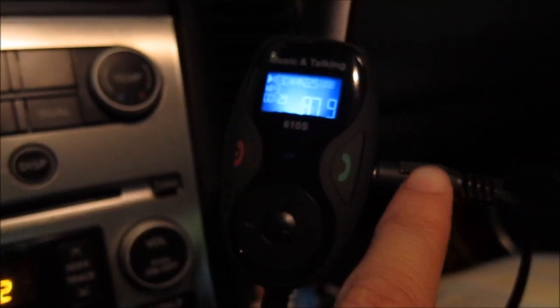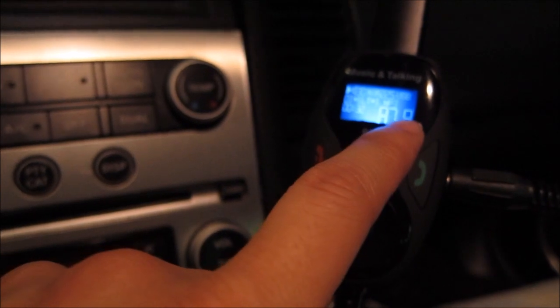Right now I'm just using the auxiliary. All I have to do is switch to the 87.9 station and I can also get that on radio, so it kind of gives you an idea. You see now it's on 87 and I'm using the radio output, and you can notice a small, slight volume difference.